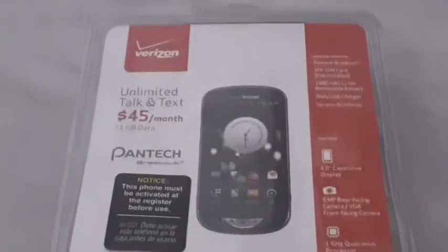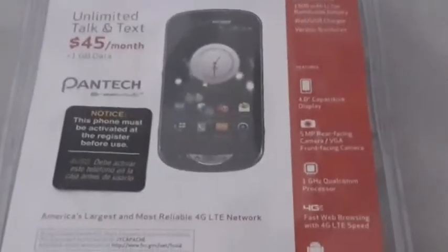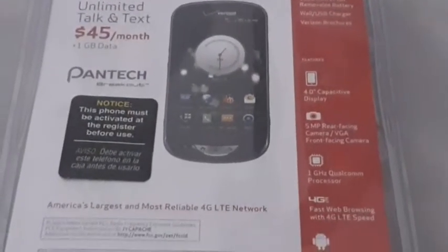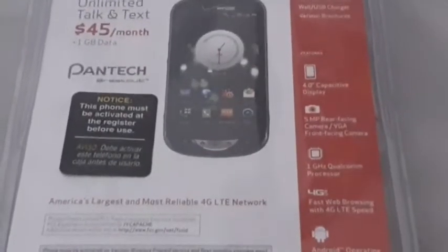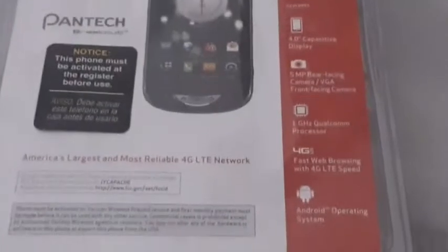Here we got the phone with the Verizon logo. It has a 4.0 capacitive display, a 5 megapixel rear-facing camera, a VGA front-facing camera. I'm going to do a camera test on it once I unbox it. We have a 1GHz Qualcomm processor, a 4G LTE network, and it runs Android.